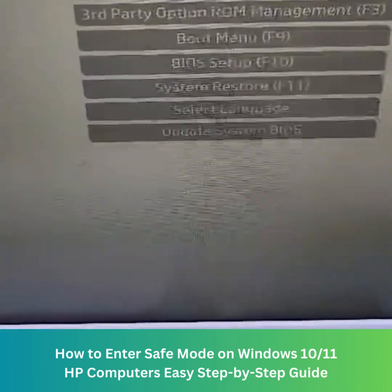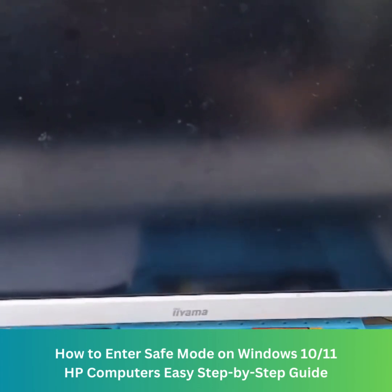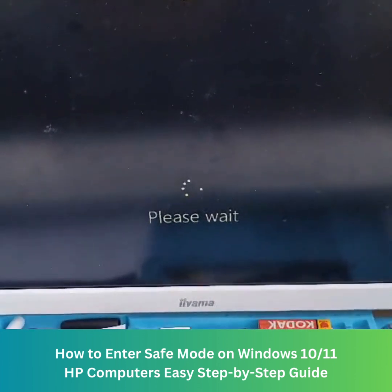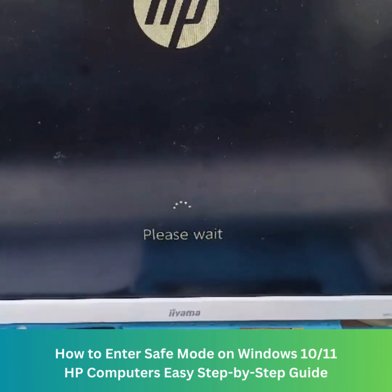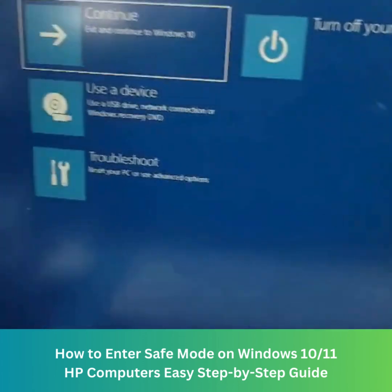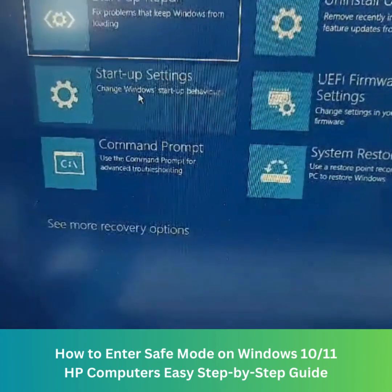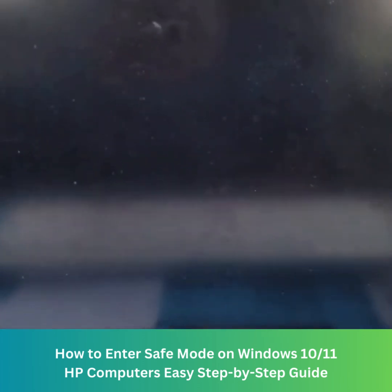You'll see options including system restore. Wait for the other menu to come up. Then go to Troubleshoot, then Advanced Options, then Startup Settings. Click Restart and wait for the menu to come up.